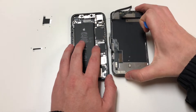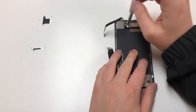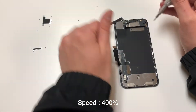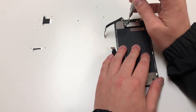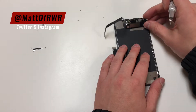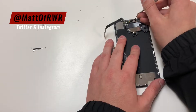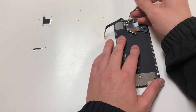Now that the screen's off, we want to grab the PH000 bit and start removing these three screws right here. Then you want to grab the Y000 bit and remove the one screw on the top left. Once those screws are gone, the speaker cable will fold over as shown, and then you want to remove the rest of the cable. Be very careful in this area, because if you damage any of these parts, you will not be able to get Face ID working.